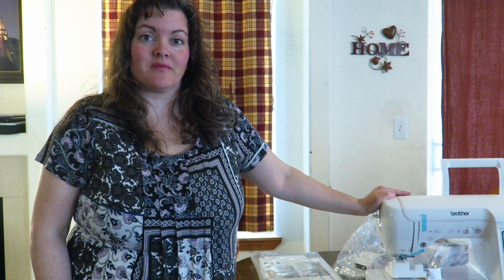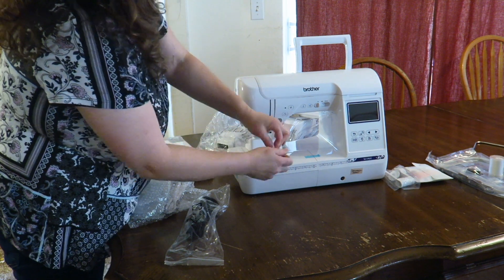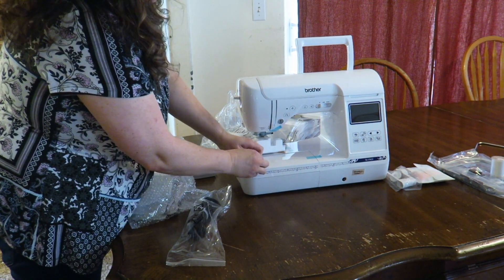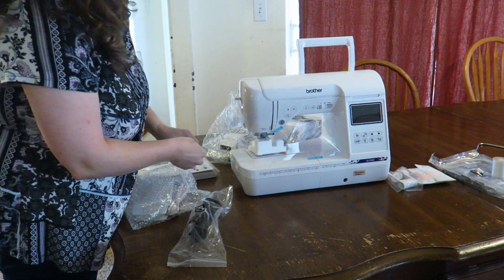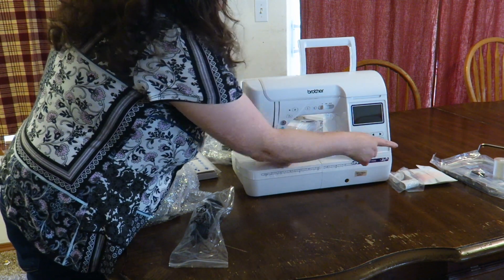So you can see here I have my machine up on the table. Now I'm going to show you how to prepare it for your first time sewing. First we want to take off these blue pieces of tape and set them aside. The tape down here is securing a little box where you're going to keep your little tool bag that you received.